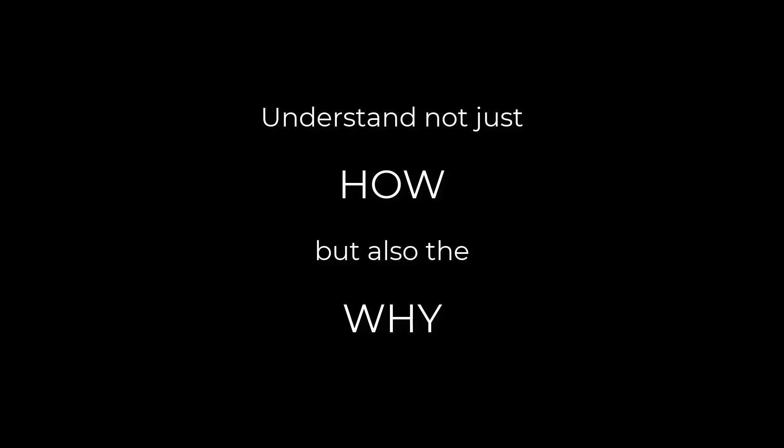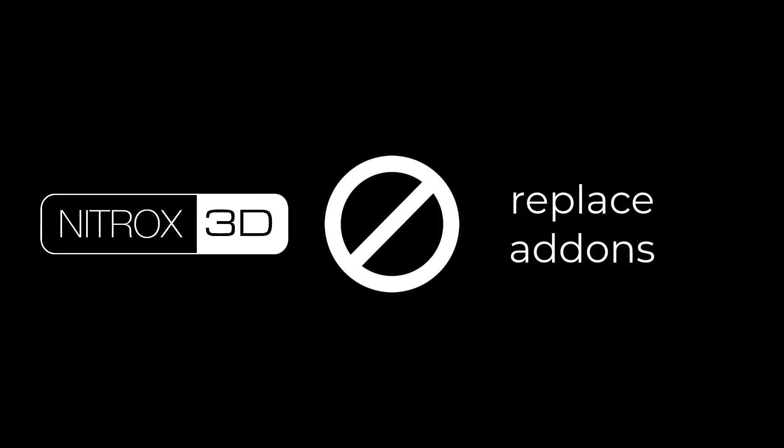And that was the goal all along for myself — to understand the exact why. So to be clear, Nitrox 3D is not intended to supplant or replace the unique workflows which Hard Ops, Box Cutter, Fluent, Speedflow, and other optimized add-ons use for quickly creating hyper-detailed designs. It is more focused on real-world products created by industrial designers and concept artists, which is not to say those other tools don't also create real-world products.